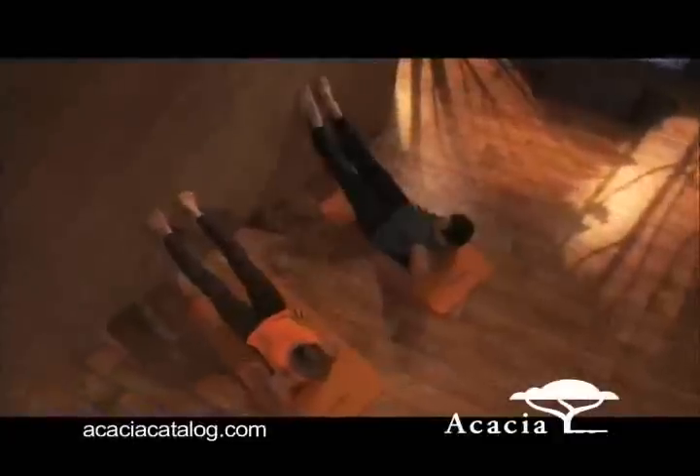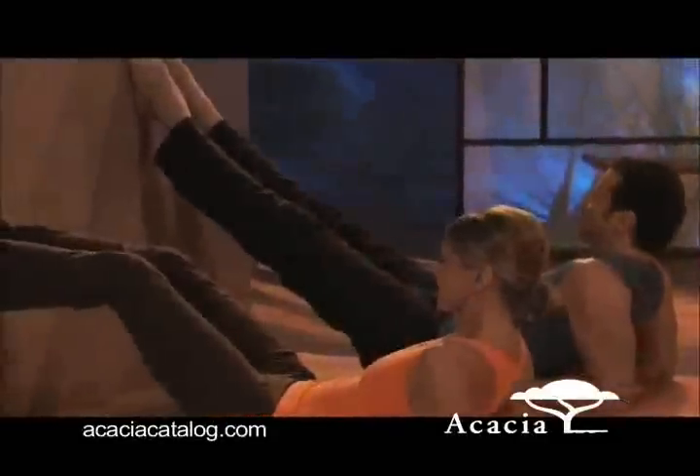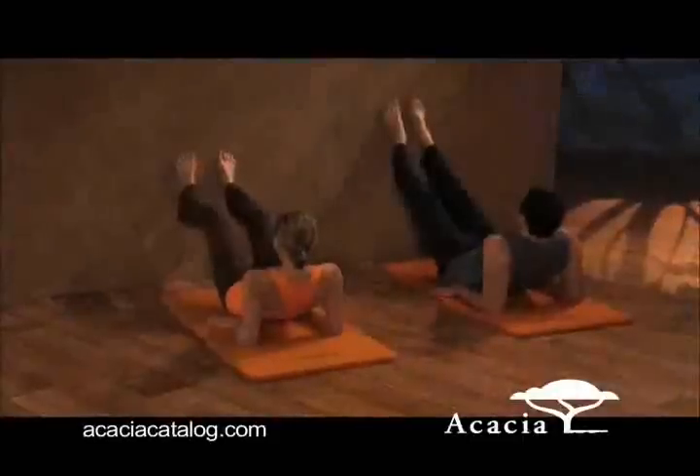For this first abdominal exercise, we'll put our feet up on a wall and Liz will demonstrate the easier version of the exercise with bent knees. You place your feet on the wall, hips width apart, rest back on your elbows, pulling in your abdominal muscles and tilting your tailbone under to create an ab lock.